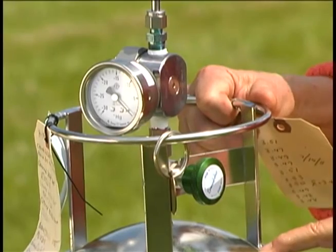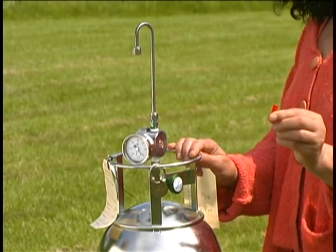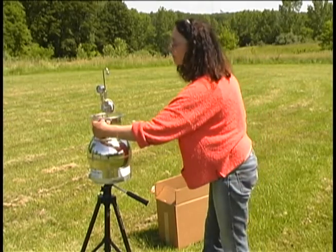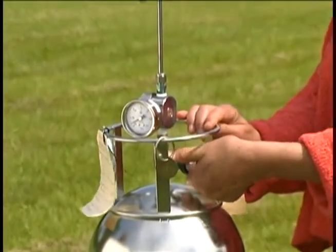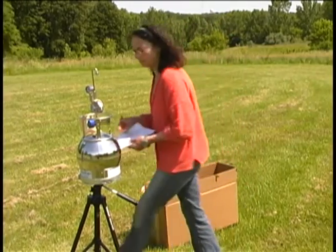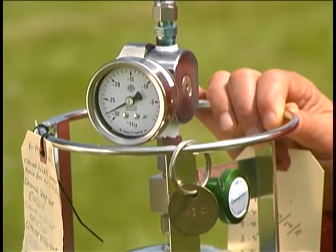Step two: remove the red plastic tip at the end of the sampling cane. Record the start time. Open the canister valve completely by turning the canister valve counterclockwise no more than one full turn. This knob should not fall off. Record the pressure from the gauge. Wait with the canister for one hour.